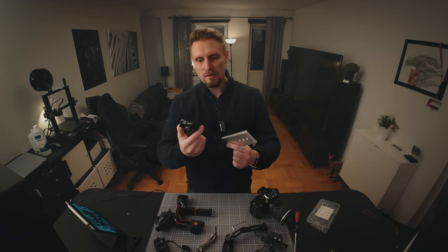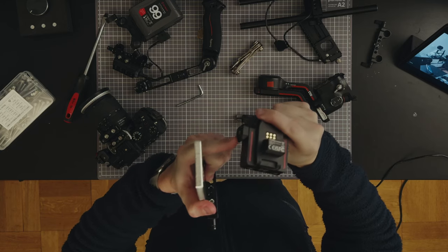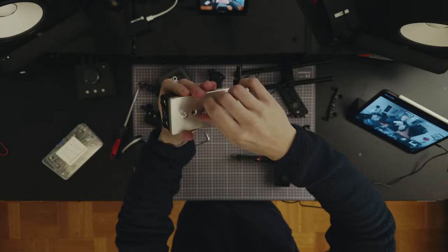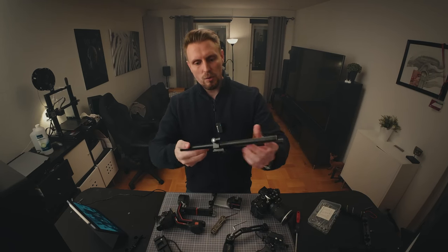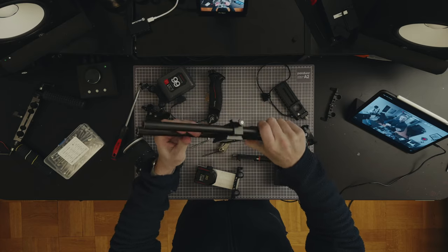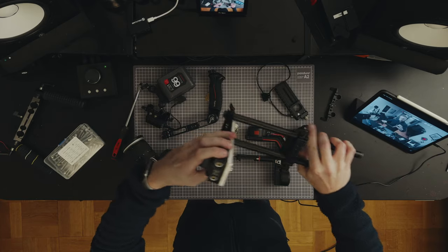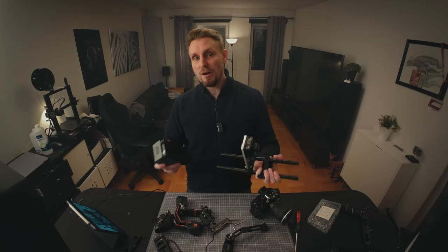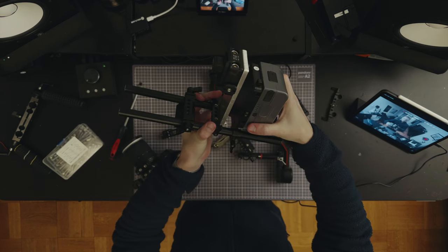This is the thing that can attach the RS3 to the camera rails in this position. I'm gonna take the RS3 power adapter — with this I can power the RS3 gimbal with external batteries. We have the rails here with a camera plate on the bottom, so I'm just going to take my custom-made mount and pop it in here.